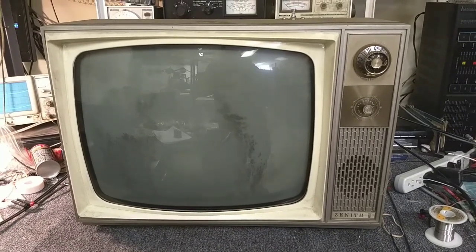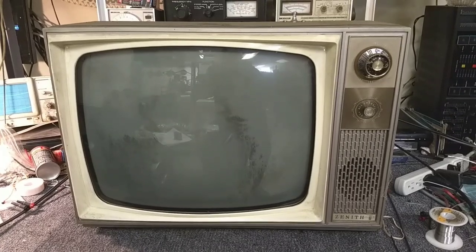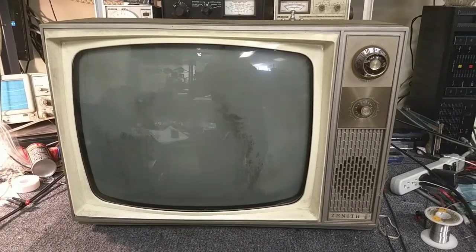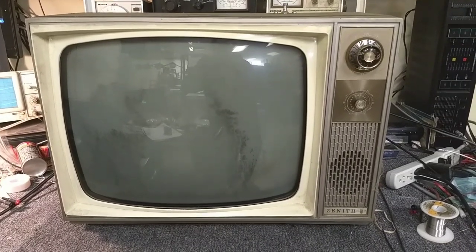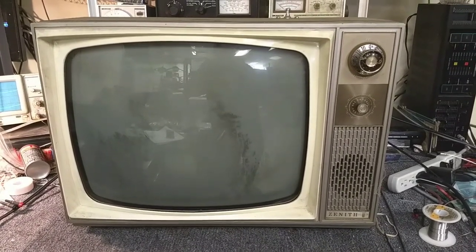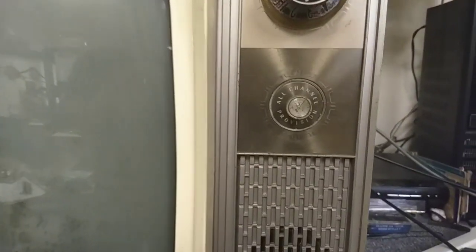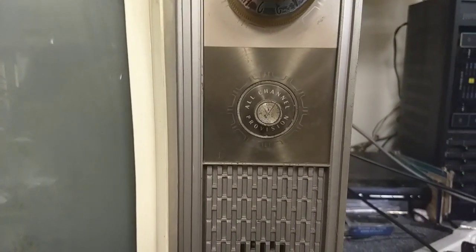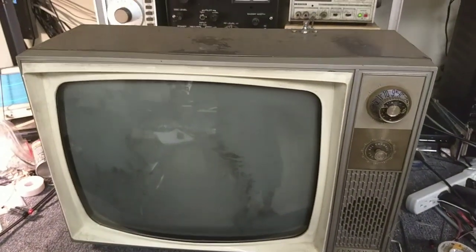Hey YouTube, it's J.P. Dillon. Today we're going to look at an early 1960s Zenith Model L2005-3. I'm guessing this is about a '62 or '63, all-channel provision for UHF but no UHF. It's a very, very simple set. Metal cabinet, plastic CRT bezel.